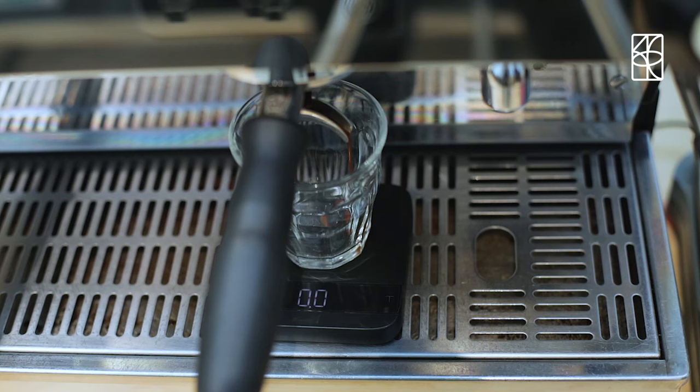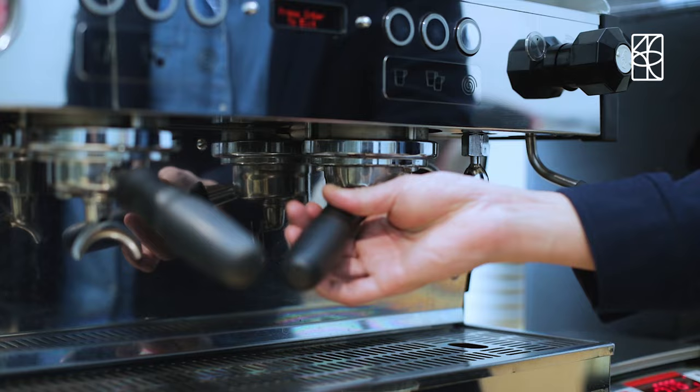Load and lock in your portafilter. Press and hold enter for seven seconds.